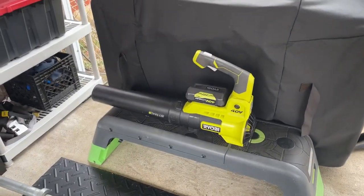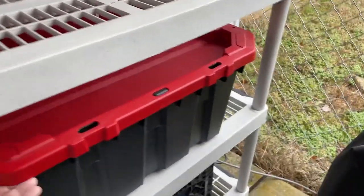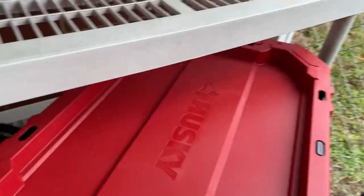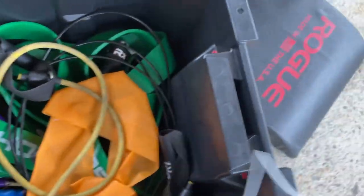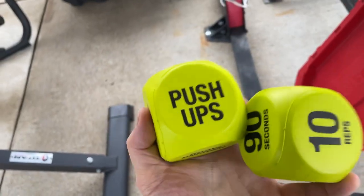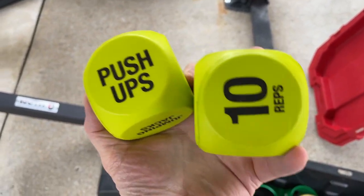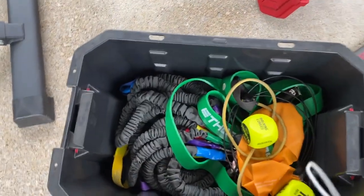Of course you can't have an outdoor gym without a leaf blower. I've got a little stepper and in here — check this out — this is kind of my new idea: this is where all the bands go. I've got these dice my wife got me — you just roll them and it's like push-ups for 10 reps or walking lunges for 30 seconds. It's kind of fun, we were doing it yesterday.